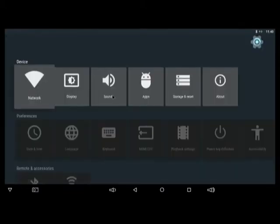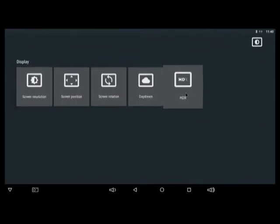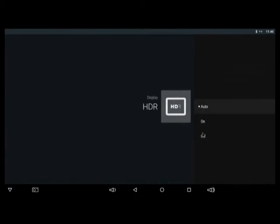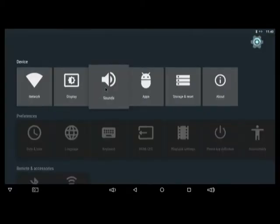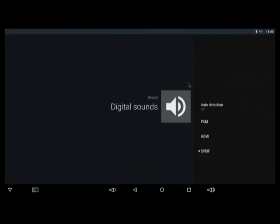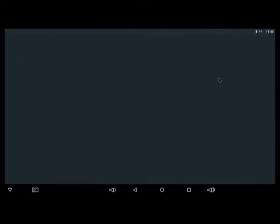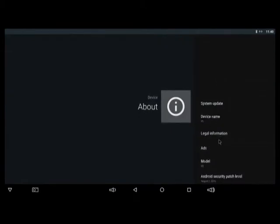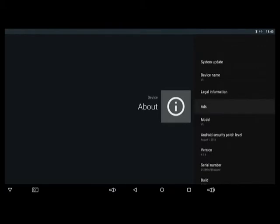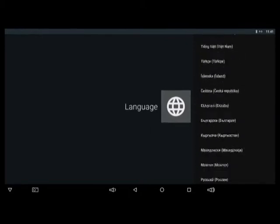Under Network you can connect via Wi-Fi or through a cable. Under Display you can change the screen resolution — keep in mind this will vary depending on the TV connected to the box — and we do have an HDR mode here. Moving on to Sounds, you can change audio settings depending on your setup, and under Digital Sounds you have a couple of options. Under About we can see the device is called the V5, and the latest security patch is from August 1st, 2016. For languages, like most Android TV boxes, there are a lot of languages available.